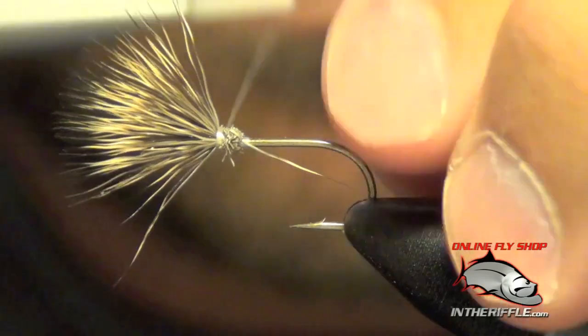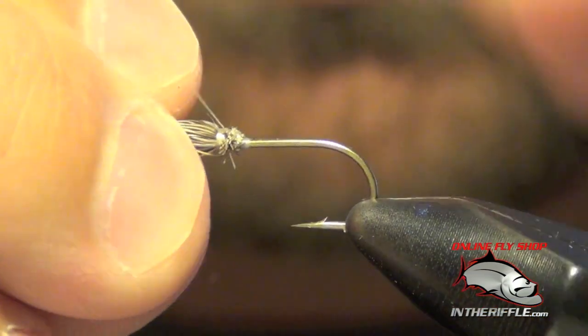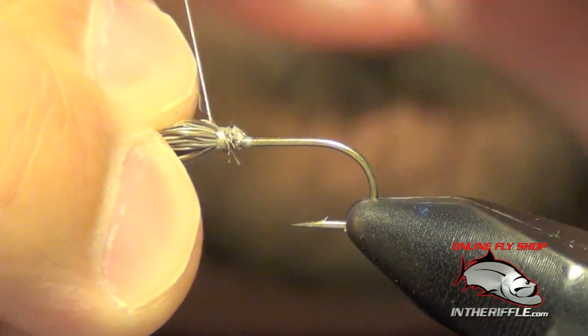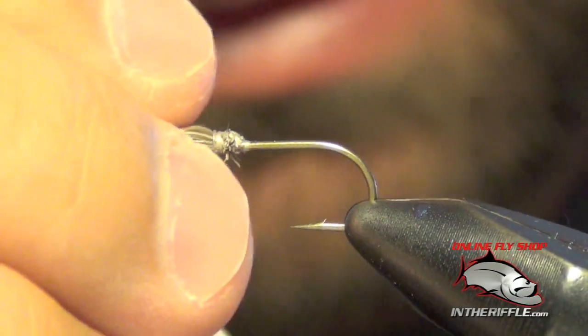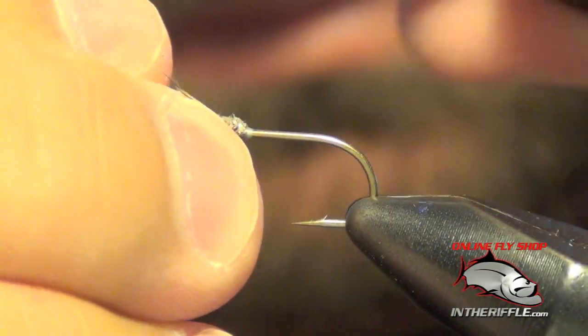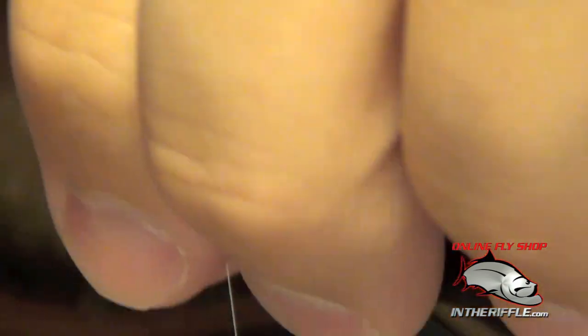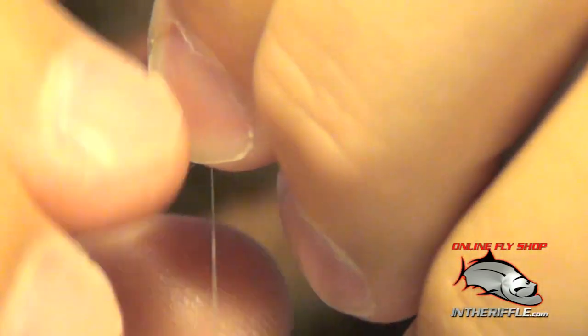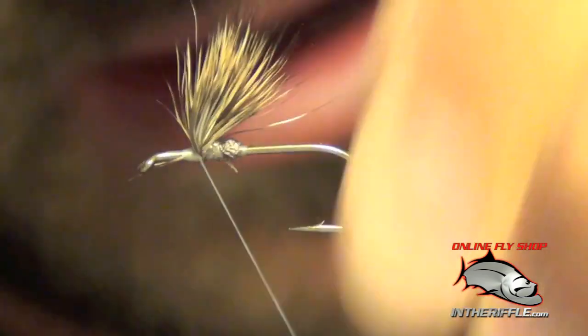I'm going to lift up on all this deer hair. First I'm going to try to capture all these stragglers, kind of hold it forward and just drop my thread over the hook. We're going to pull all this deer hair up, trying to get all those fibers drawn up. Place some wraps right in front of them. We're going to make a wedge here and just keep wrapping back on that deer hair to get it to stand up — wedging it against the base of the thread tied in behind it.